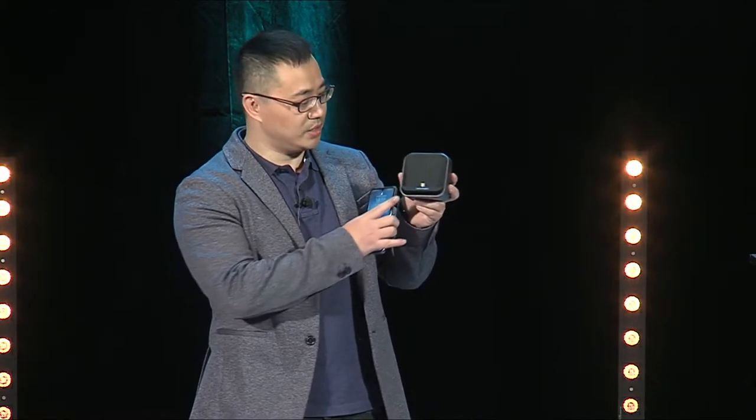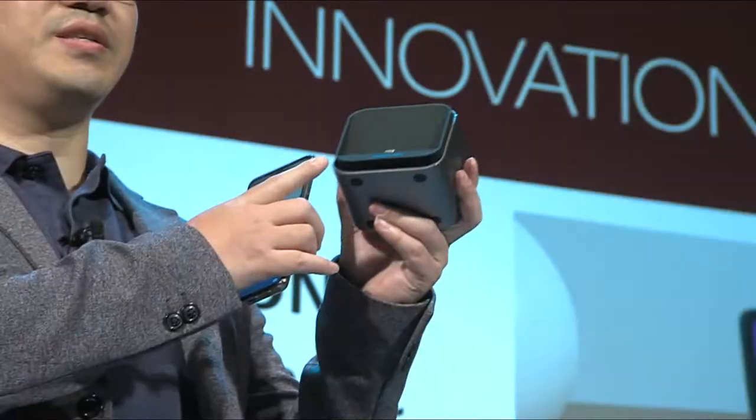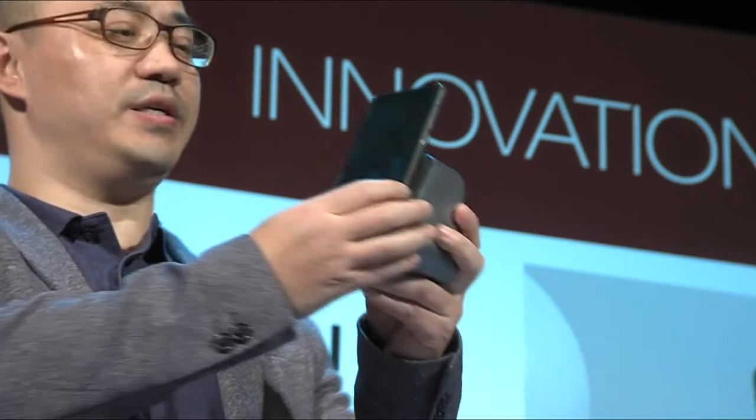Most people think this is a Bluetooth speaker. No, it isn't. Actually, it is a cell phone charger, stable and easy to use.